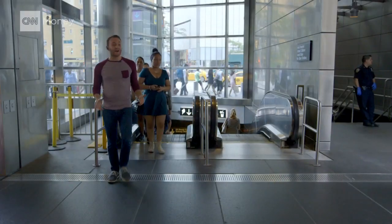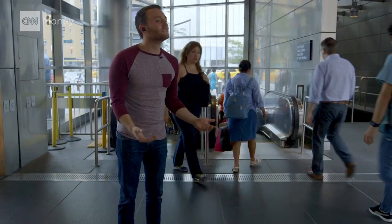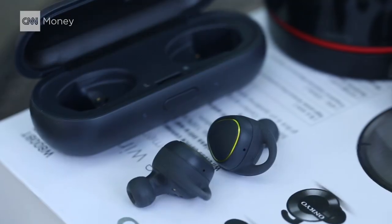The biggest hurdle with these wireless headphones is that a lot of them just don't work. Trust me, I found out the hard way. Out of the pairs I tried that are actually on sale, only three of them stayed connected: the Samsung IconX, the Earin, and the Bragi. The rest would just randomly disconnect and my music would cut out.